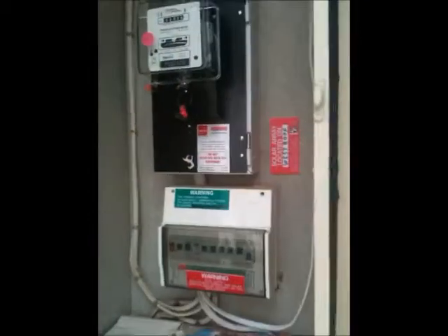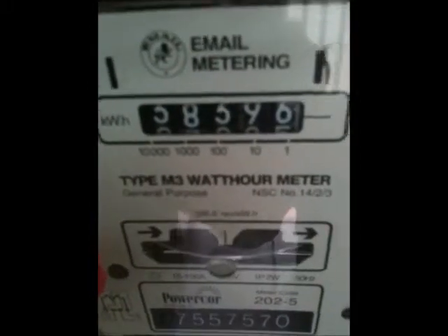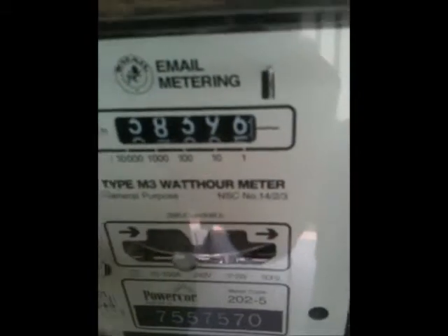Hi guys, welcome to ACKnow Solar's YouTube page. Today we're showing you another one of our solar systems we've installed up in Echuca. This is a three kilowatt system. As you can see, today it's quite an overcast day — not much sun around at all — but this three kilowatt system, the box is still spinning backwards. Wait till the sun comes out, it'll start really ripping backwards, and this is only a 16 panel setup.